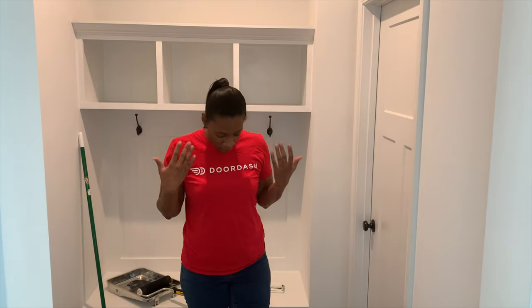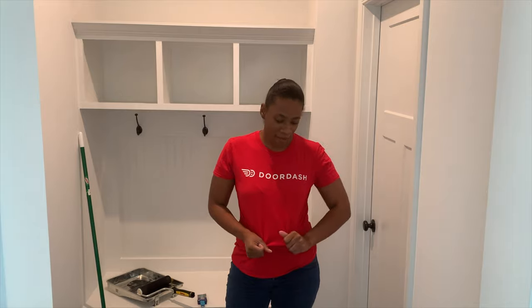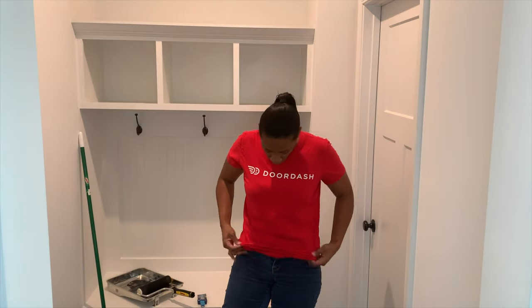I don't have any paint clothes. You guys know that in order to get this home we had to get some new second jobs just to come up with our down payment, which was $66,000. So I'm wearing my DoorDash t-shirt that I hope to never have to wear again, so this can get paint on it. I've got some old shorts, so let's go ahead and get into it.